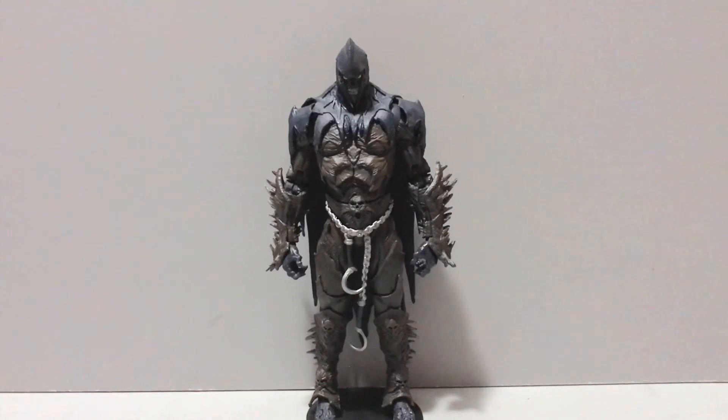Hey guys, it's Willard here, back with another action figure review. Today we'll be taking a look at the Spawn's Universe Raven Spawn Version 2, brought to us by the fine folks over at McFarlane Toys. To celebrate the 30th anniversary of McFarlane Toys, we're going to be taking a look at a bunch of Spawn stuff over the course of the next week or so.